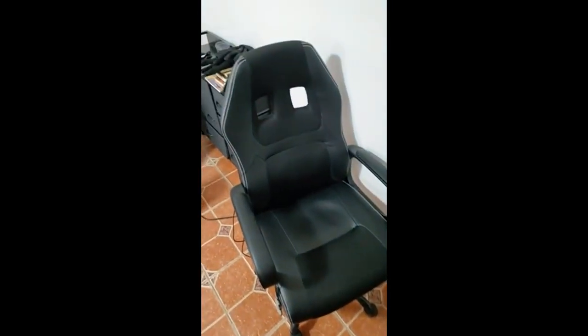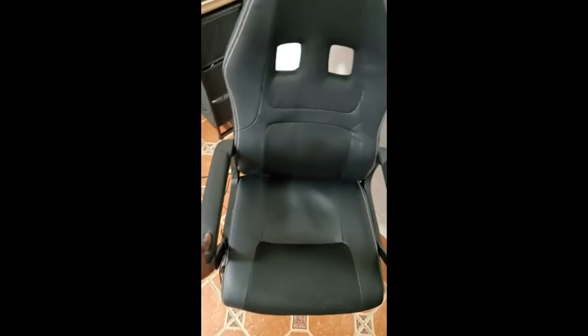Hey, I just wanted to review this chair that I got from Amazon. It's a pretty nice chair. It took me about an hour to assemble it — pretty easy to assemble.